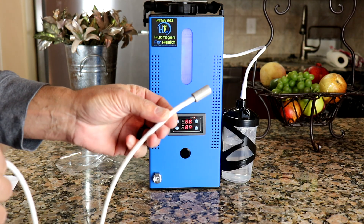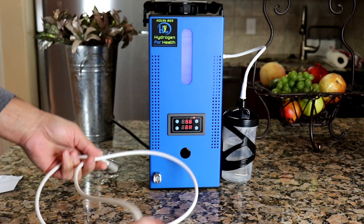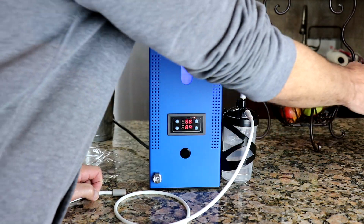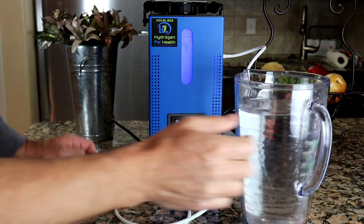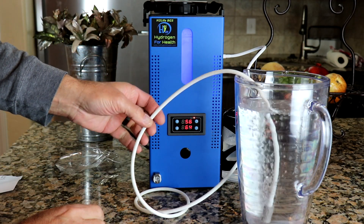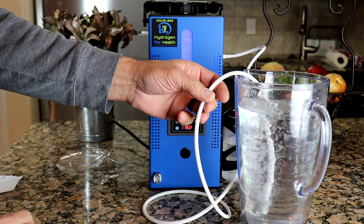This system will also make hydrogen water with the supplied diffuser stone. Simply attach your diffuser stone to your output port and place the stone into your container of water. You'll have hydrogen water in minutes.